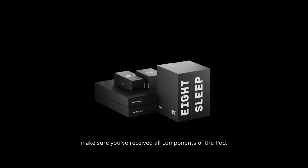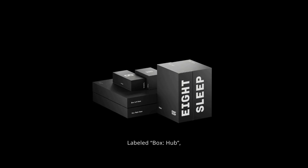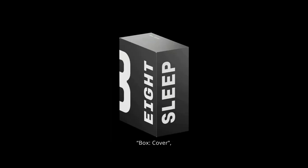Before you begin your setup, make sure you've received all components of the pod, labeled Box Hub, Box Cover, and Box Accessories Box.